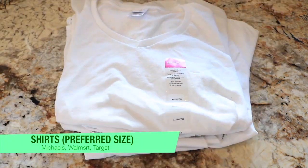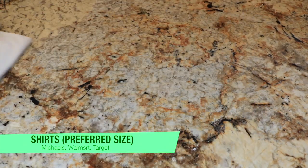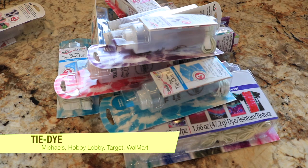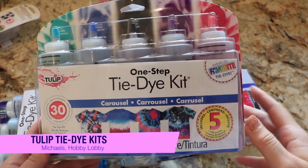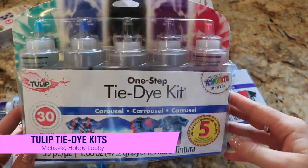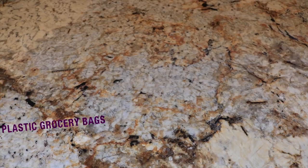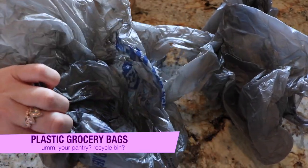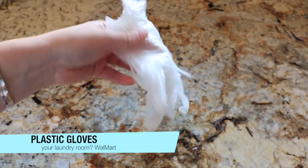You probably want to get yourself an appropriate sized t-shirt, which I bought from Michael's. And then of course you need tie-dye. I don't care what kind you get — it's just easier for me to go to Michael's and grab the Tulip tie-dye. Tulip is the brand I use. There are plenty of other options at Michael's, Hobby Lobby, and places like that. You'll also need lots and lots of grocery plastic bags, and plastic gloves — trust me, you'll need them or your hands are going to be stained for a week.